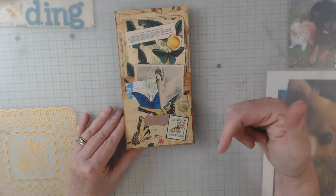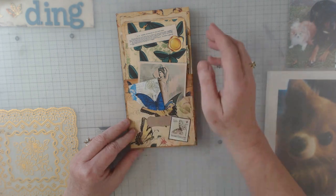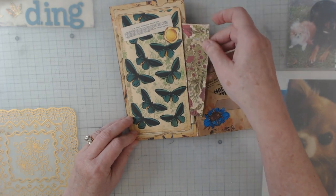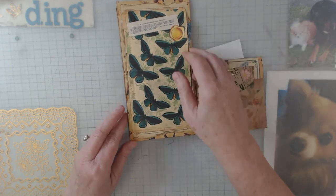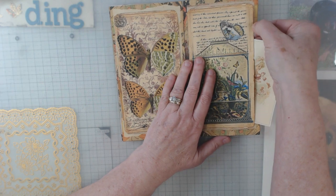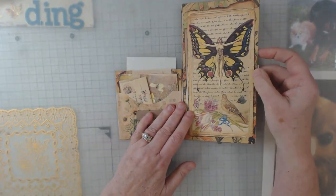Anyway, let's get to what I have to show you. This is what she calls a folio, and I'll put all the information down below on where you can find this exact project. She gives the best pieces of ephemera - I have added nothing to this, nothing. There are all kinds of goodies in this pocket. You need to go check it out - some of it you need to be surprised.